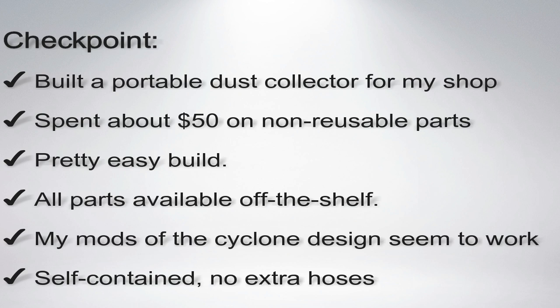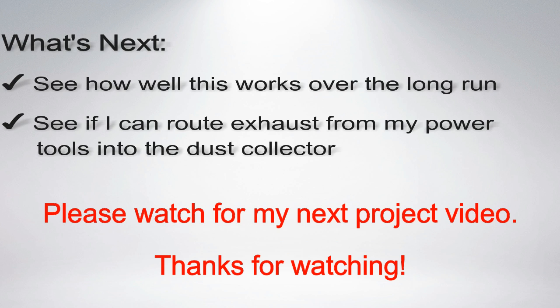Well, this seemed to work out okay. It wasn't too expensive, met all of my goals, and I have some ideas of what to try next. Please leave comments below and watch for my next project video. Thanks!